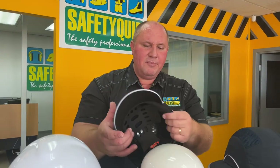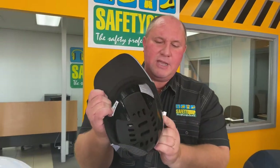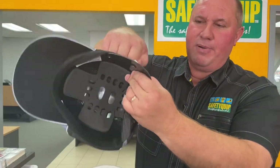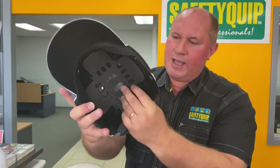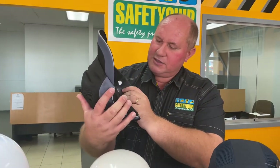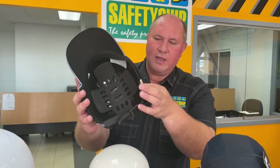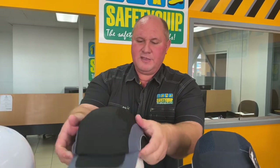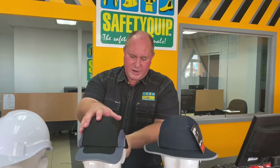Inside the bump cap there's a hard plastic shell, as you can see there, to provide that bump protection. Underneath the shell there's some foam for comfort, and there are some small ventilation holes for release of hot air inside the bump cap. It's been around for a little while and it's a pretty useful product.